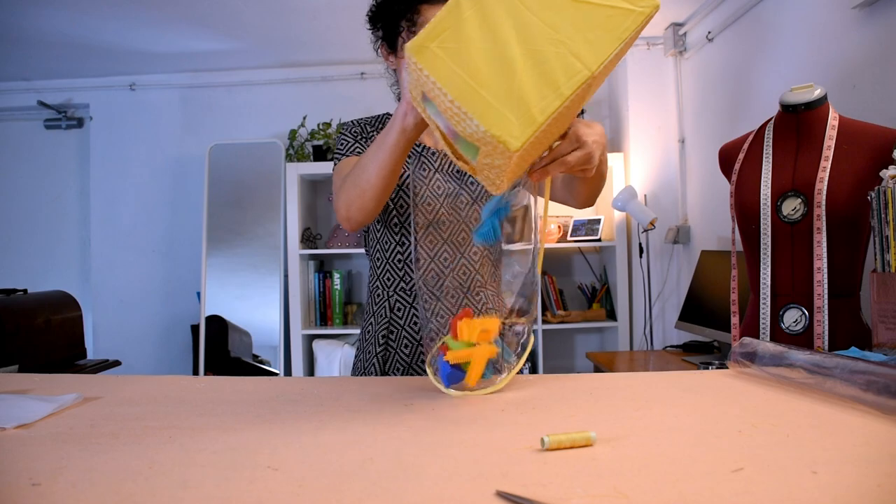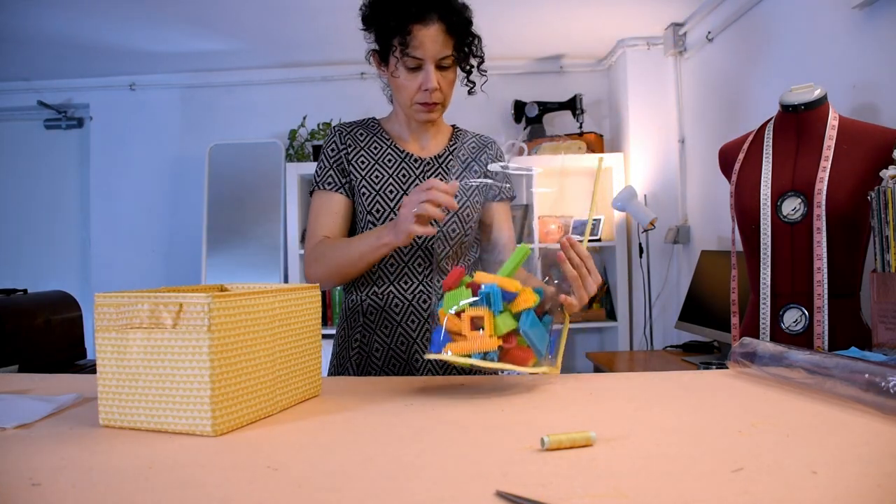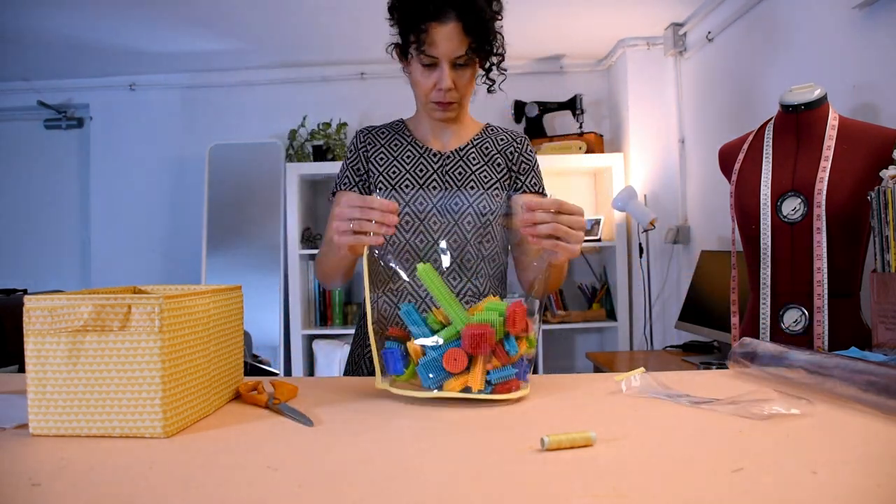After making sure that it stands — it stands, it stands nicely! Now I'm going to decide what height I want it to be. Maybe I should leave it bigger and taller because maybe in the future he has more of these blocks. By now I'm going to cut a bit and sew some bias tape on top — so much bias tape on this project!